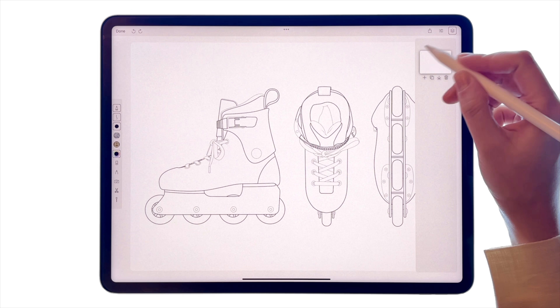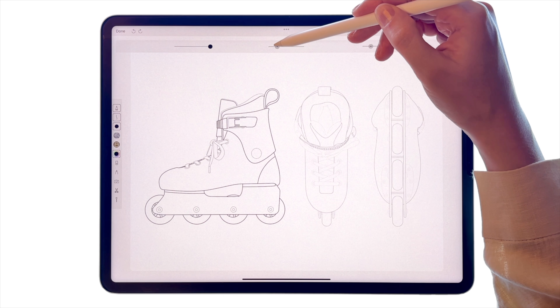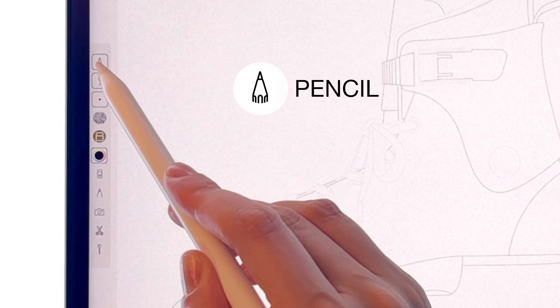In this tutorial, we will create an illustration inspired by Chanel 90s rollerblades. Use icons on the top right to navigate layers and opacity sliders.